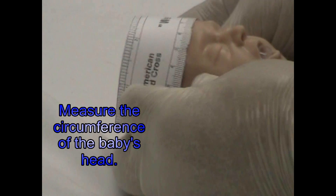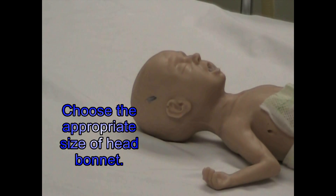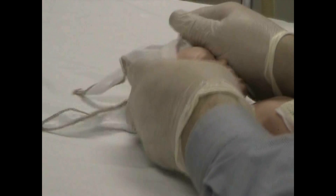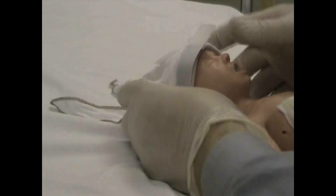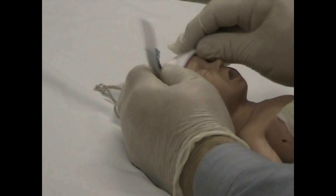Now I'm going to measure the circumference of this baby's head. Once I know the circumference of the baby's head, then I can fit the bonnet on the baby. We're going to just place this over his head and bring it down — it covers his ears but not his eyes. You can see there are two little tabs here on the side. That's where our holder will fit in there, and this velcro part right here will hold our tubing in place.